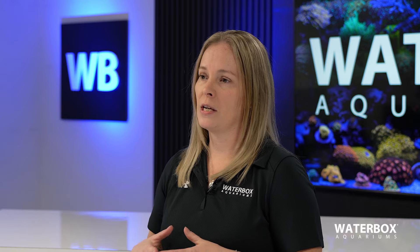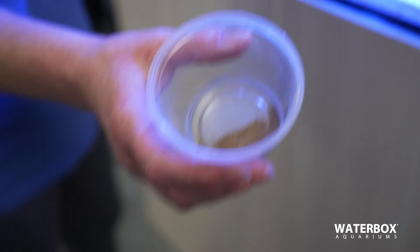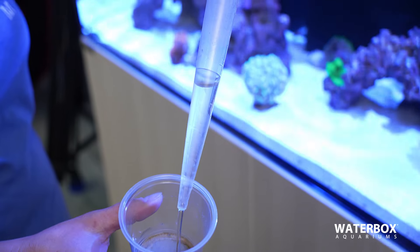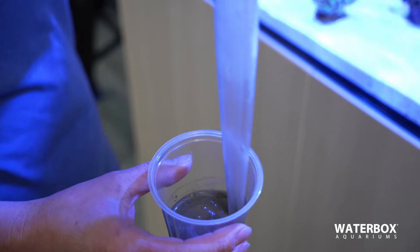Zooplankton is the meat or protein side of broadcast feeding. It comes in either liquid form or powdered. If you're using the powdered form, you're just going to take a little bit of your aquarium water and mix it before feeding it into the aquarium. Zooplankton is especially beneficial for LPS and SPS coral.